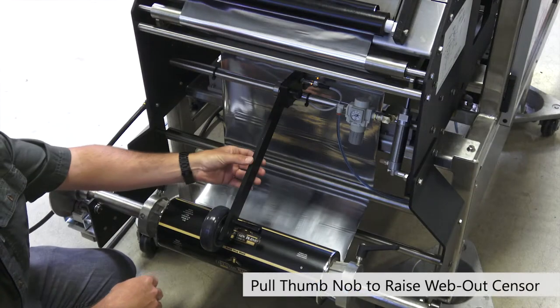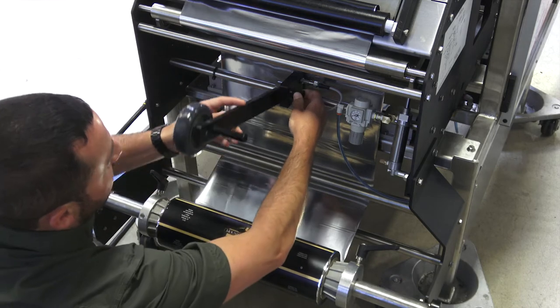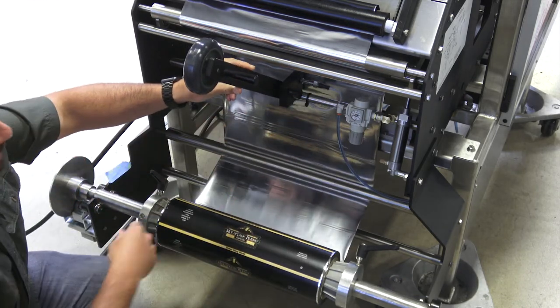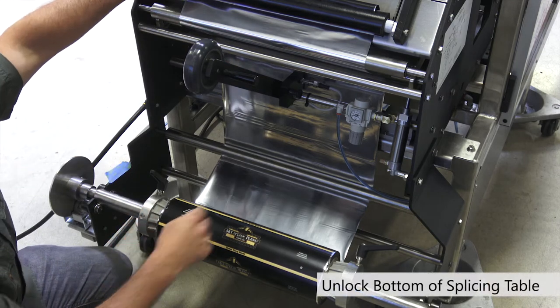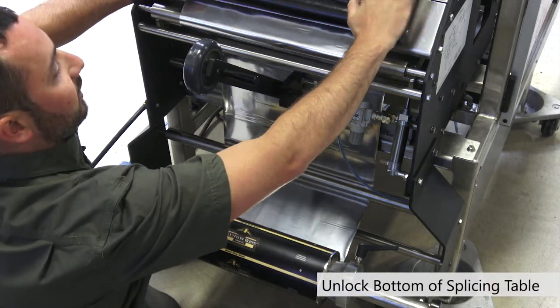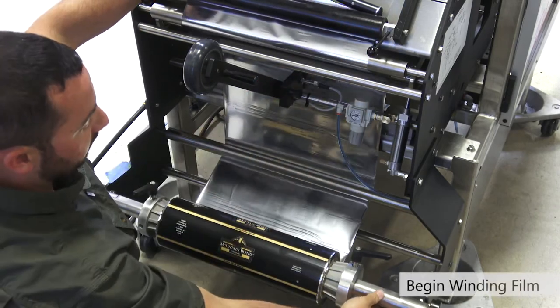The first thing we need to do is raise the web out sensor. There's a thumb knob up here — you pull it out, lift it up, and it'll click into position. Now that that's raised, we can unlock the splicing table on the bottom portion and begin to wind our film up.